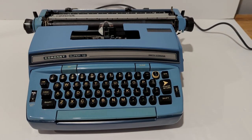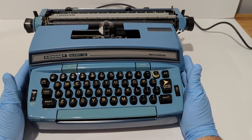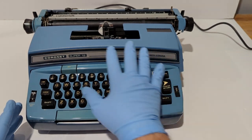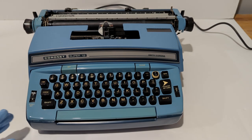Hey guys, I want to show this Smith Corona Cornette Super 12. I want to show how it works and what it looks like.